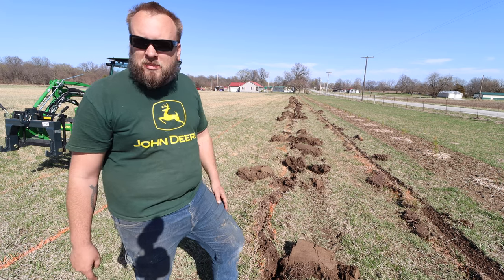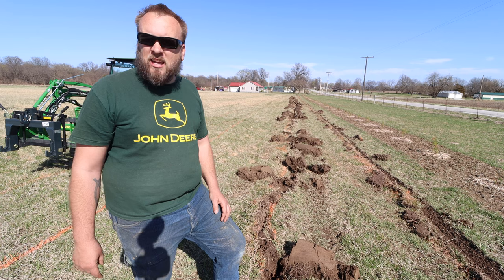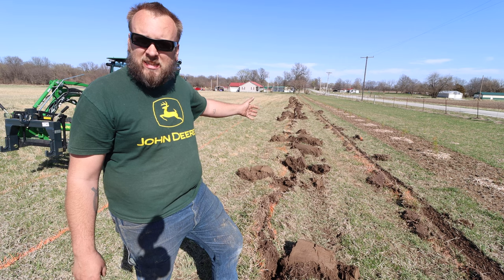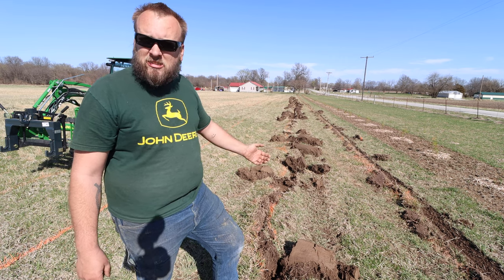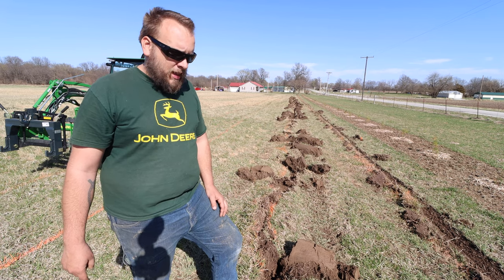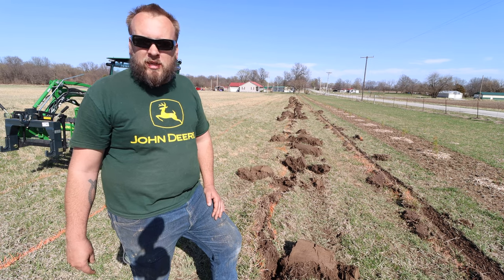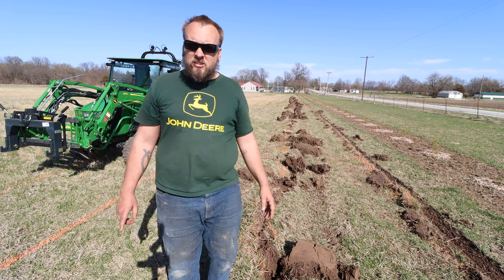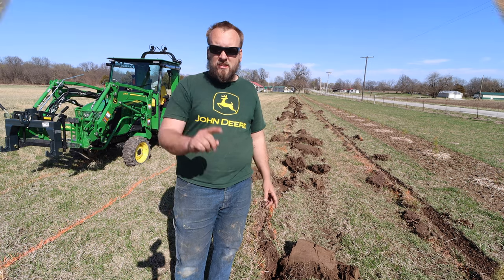It was a fun experiment. If I wanted to plant potatoes I'd have a nice row here, but since I'm doing Christmas trees I'm going to go back and till all this. Tilling is a nice advantage — I can easily see my trees since they're so small and I don't have to mow the first couple months, which helps me make sure I don't mow over newly planted trees. Anyway, I appreciate you taking the time to watch. You'll see links on the screen to more videos and I'll see you next time.